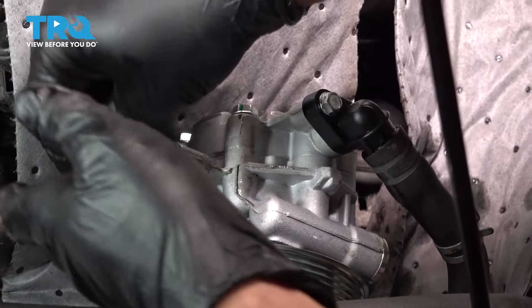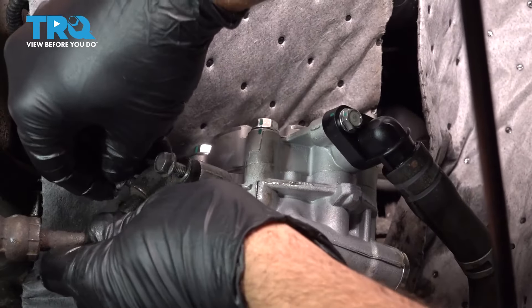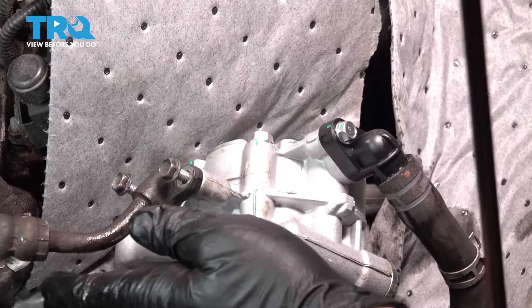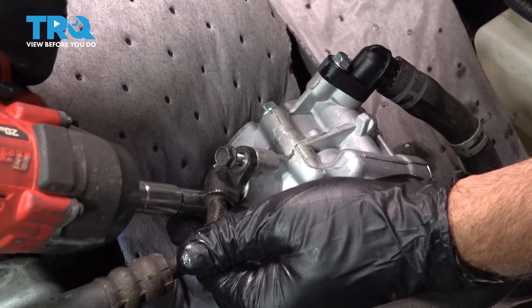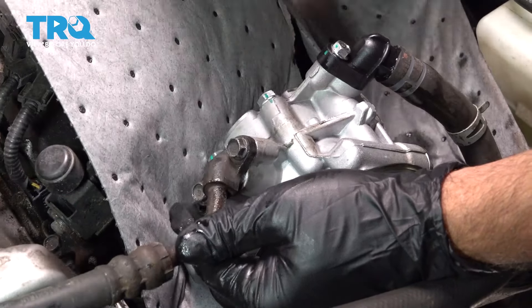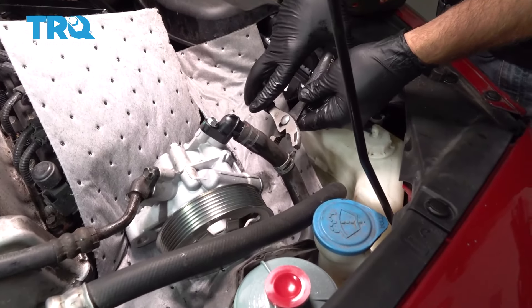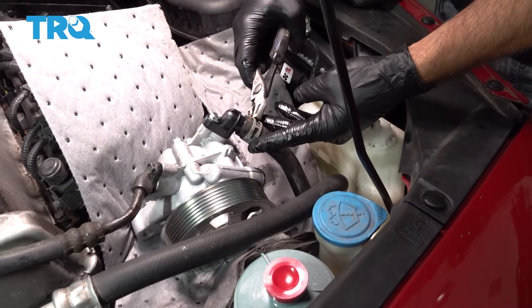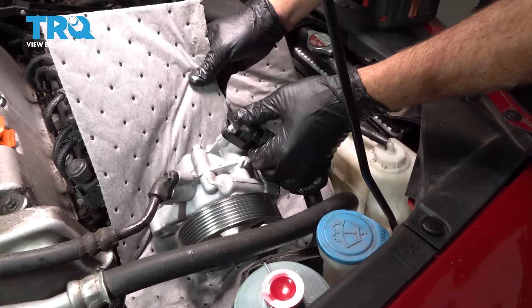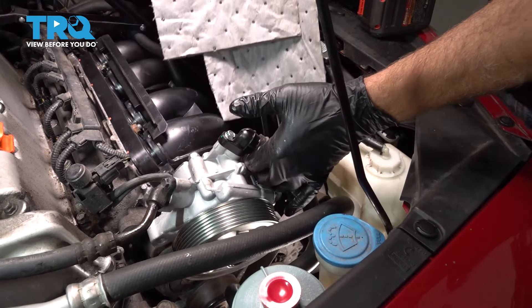Always wanna start those bolts by hand. Once you get those started, we'll go ahead and snug those down. On the hose on the front, we're just gonna relocate our clamp back up into position and pull out our towels.